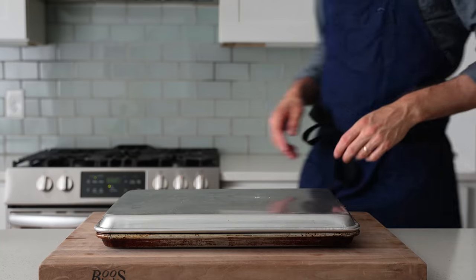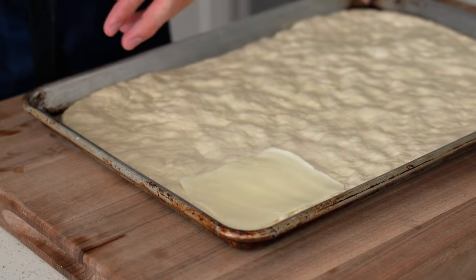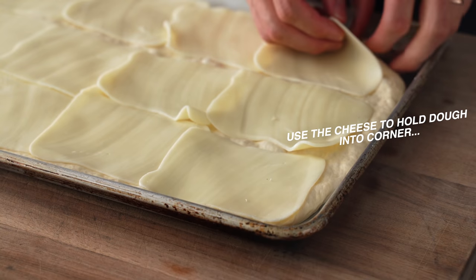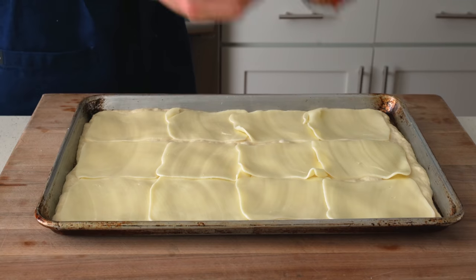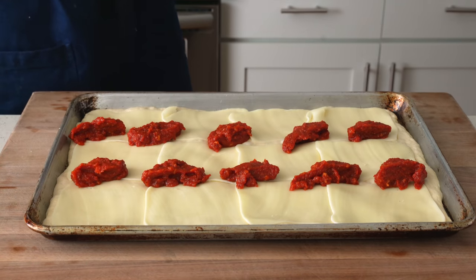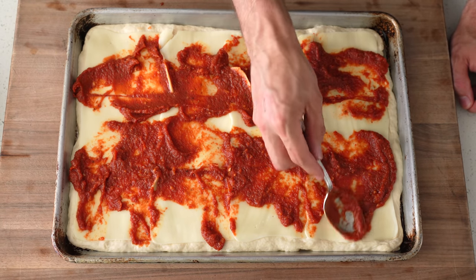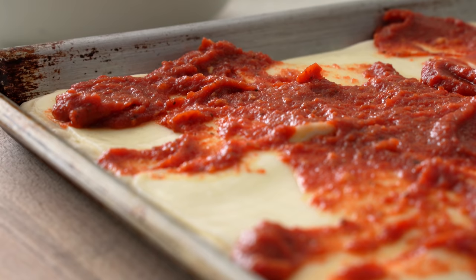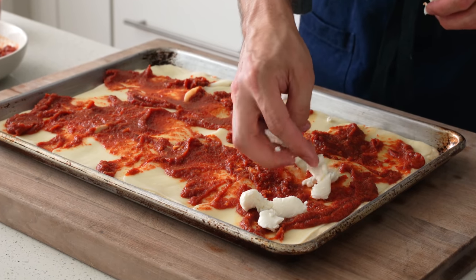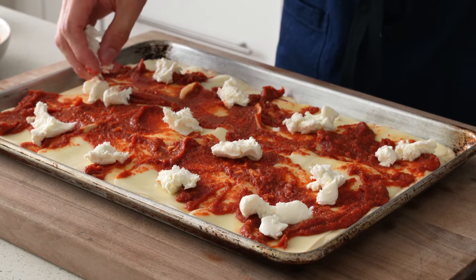As soon as the oven's preheated — about 20 minutes later — it's time to build. First down is thick-sliced full-fat mozzarella cheese, shingled from edge to edge for full coverage — about 12 slices or two-thirds of a pound (300 grams). Behind the cheese comes the sauce, dropped in large dollops of about two tablespoons (25 grams) each, laid in two rows like a Detroit-style pizza then spread somewhat randomly — having some cheese still exposed brings more contrast than edge-to-edge coverage. Behind the sauce comes some fresh mozzarella, roughly 10 to 12 torn chunks that will spread more when they melt, bringing a light, milky freshness to lighten this otherwise heavy pizza.